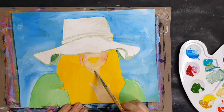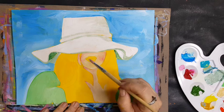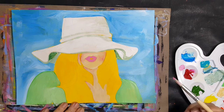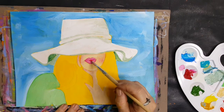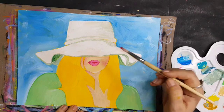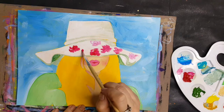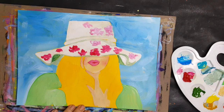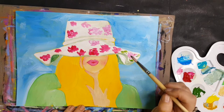With gouache, it has to be displayed under glass for protection, because if you were to drop water on it, it would reactivate — it's a water-based medium. What I love about that when working with gouache is that there's an endless blend time; you can get the best blends because you can reactivate it, paint over it, and do all kinds of things. Acrylic is a little more permanent, but it's also forgiving in its own way — if you don't like something, just wait for it to dry and paint over it.